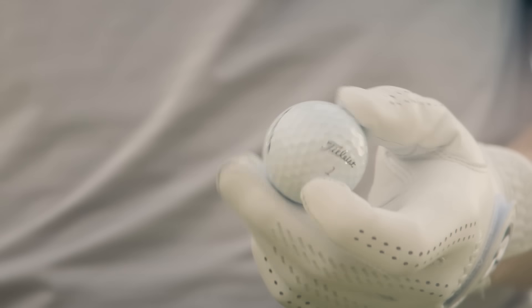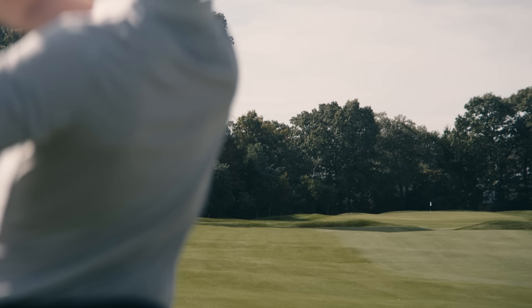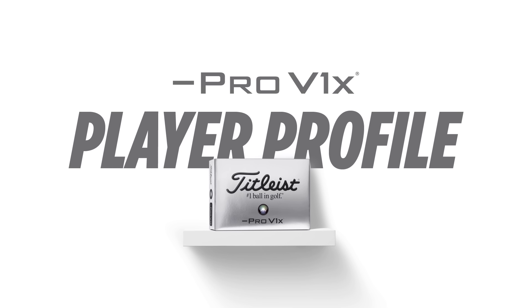Pro V1x Left Dash first appeared on tour as a prototype. Players were asking for a Titleist Pro V1x with maxed out speed and less spin in the long game, all to maximize distance. So, who would benefit most from it? Is it right for you? Let's find out.